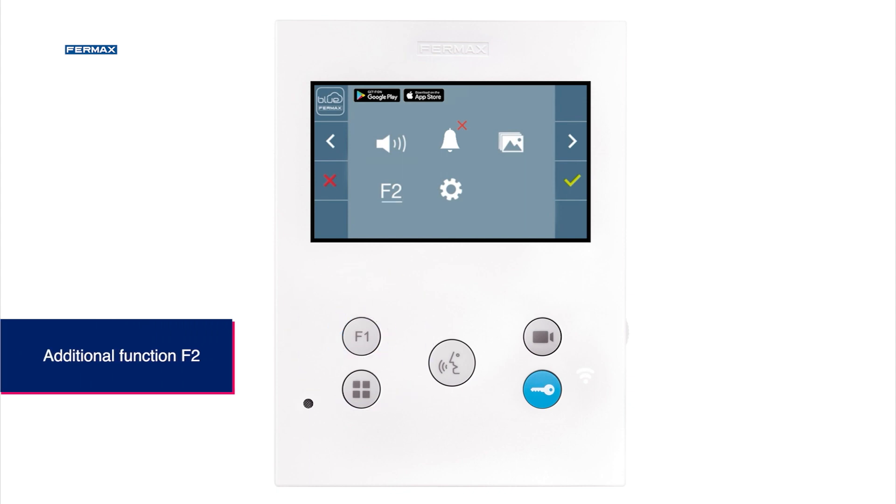If we have extra functions such as a garage door or staircase light, within the menu we find an additional function called F2, which we can configure according to our needs.